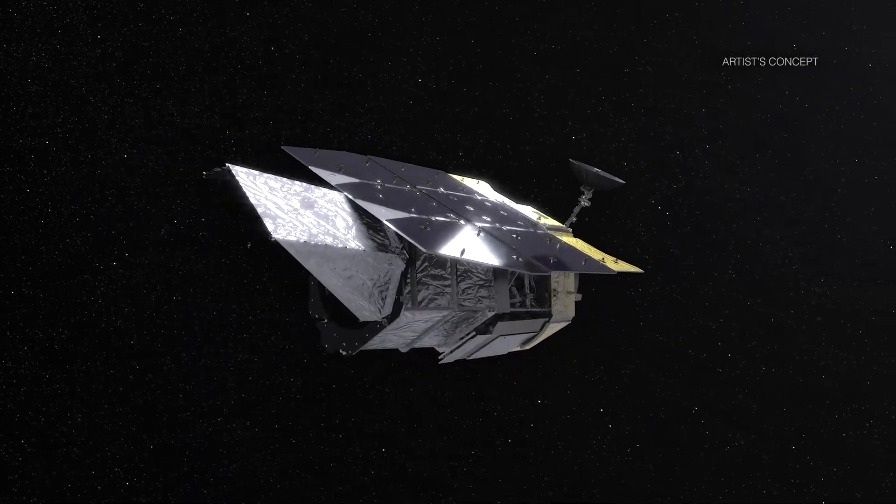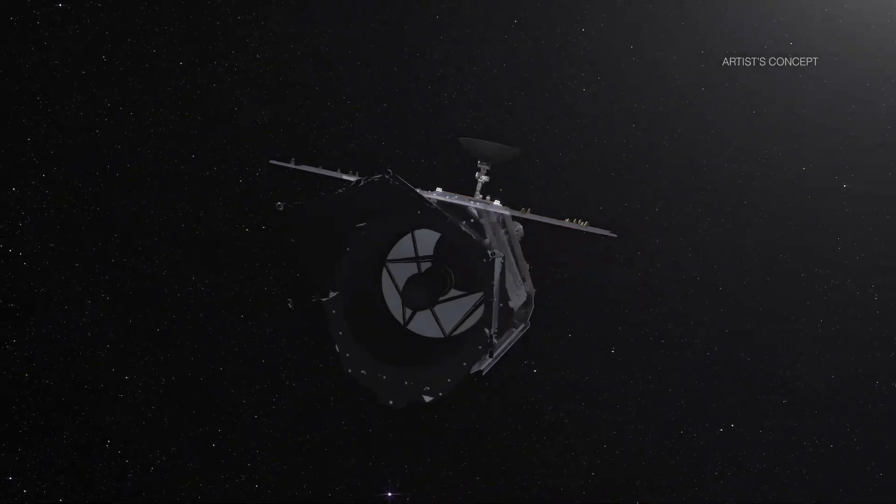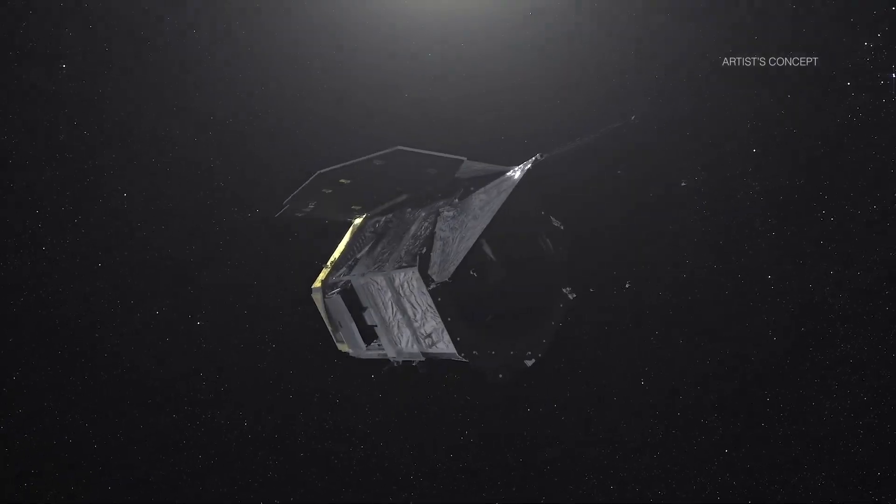As it embarks on its journey to the stars aboard NASA's Nancy Grace Roman Space Telescope, the Roman coronagraph instrument will pave the way for future searches for habitable worlds and, ultimately, the search for life beyond Earth.